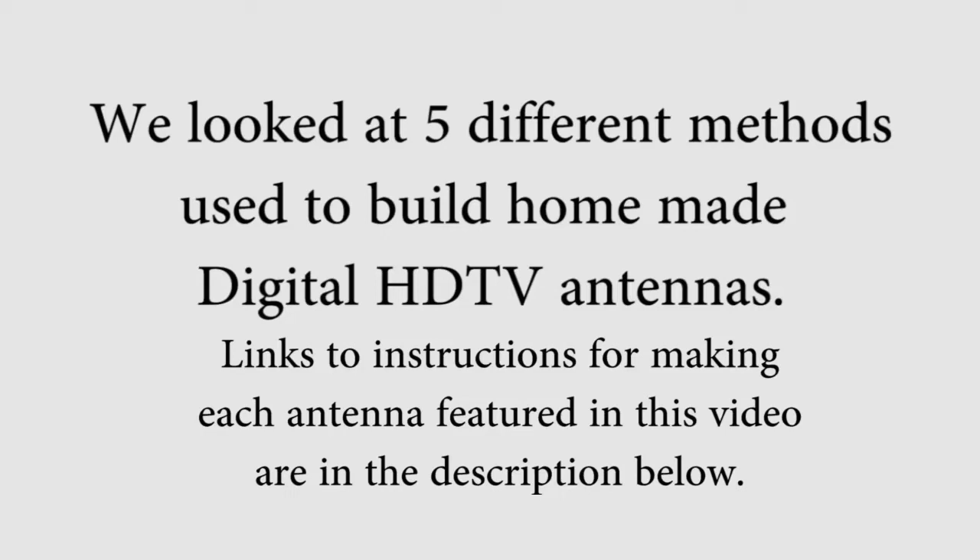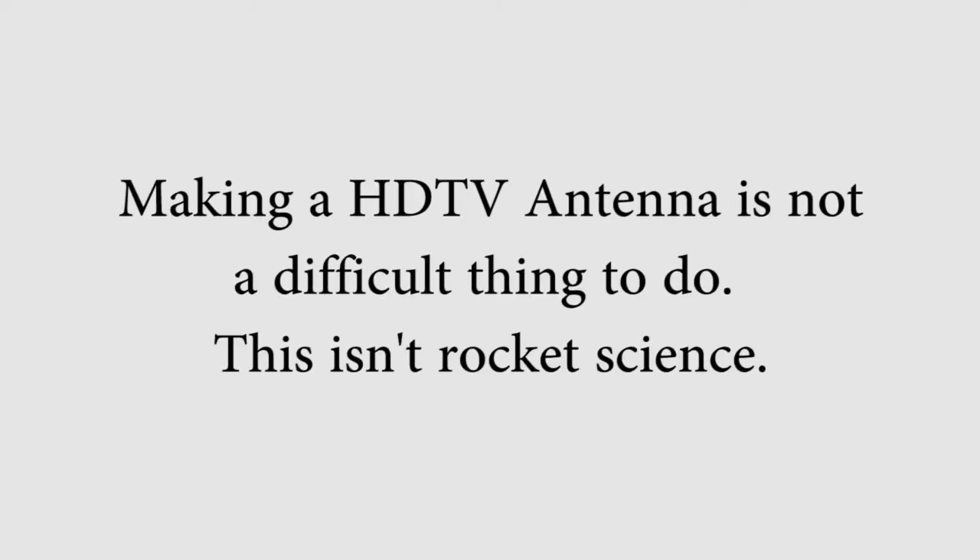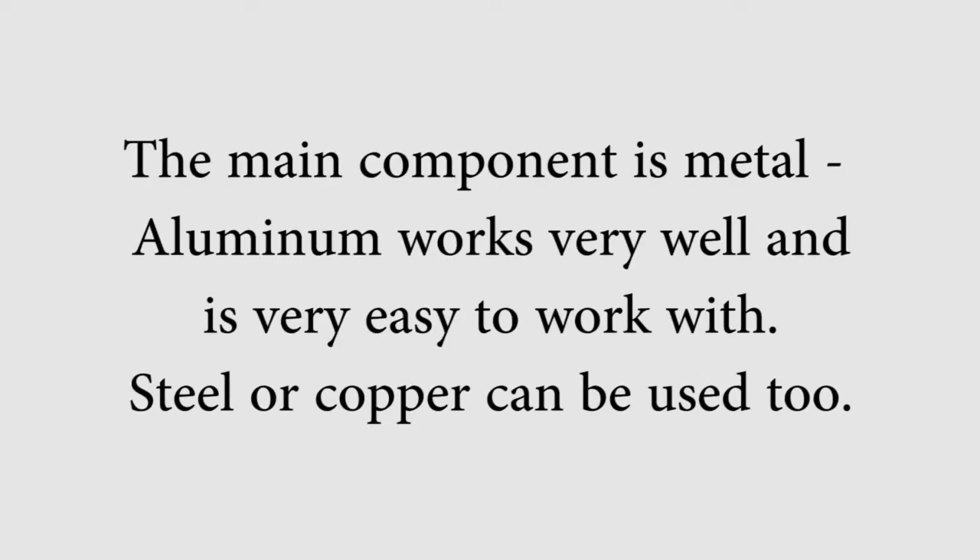We looked at five different methods used to build homemade digital HD TV antennas. Making an HD TV antenna is not a difficult thing to do — this isn't rocket science. The main component is metal. Aluminum works very well and is very easy to work with. Steel or copper can be used as well.